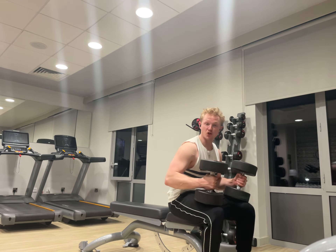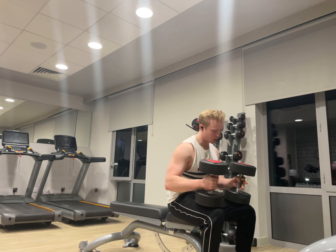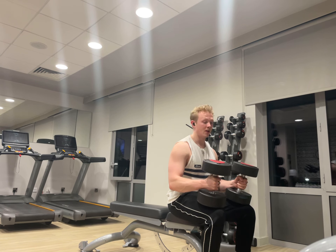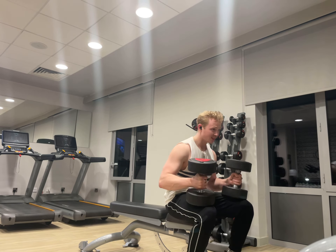Without any further ado, let's begin. I'm going to go for 10 reps on each one. You can go to failure if you want, but that's not the end of my session today — I'm just going for 10 reps on each one, focusing on the contraction of my muscle. I've already done two sets of this and it is amazing, so I had to share it with you guys. Ready, let's go.